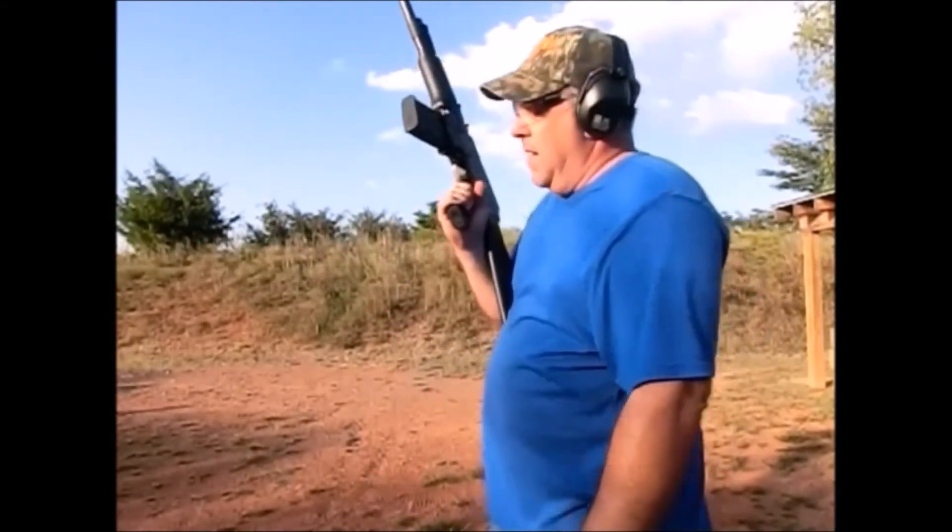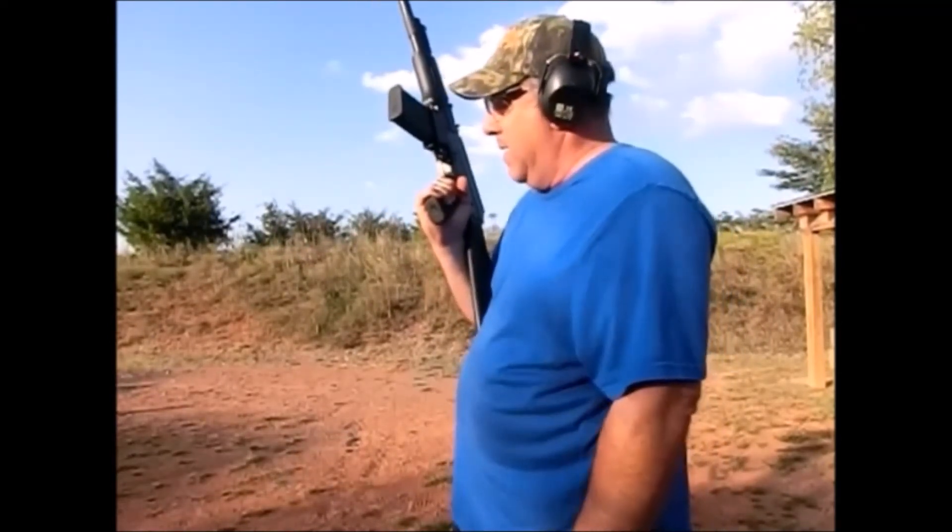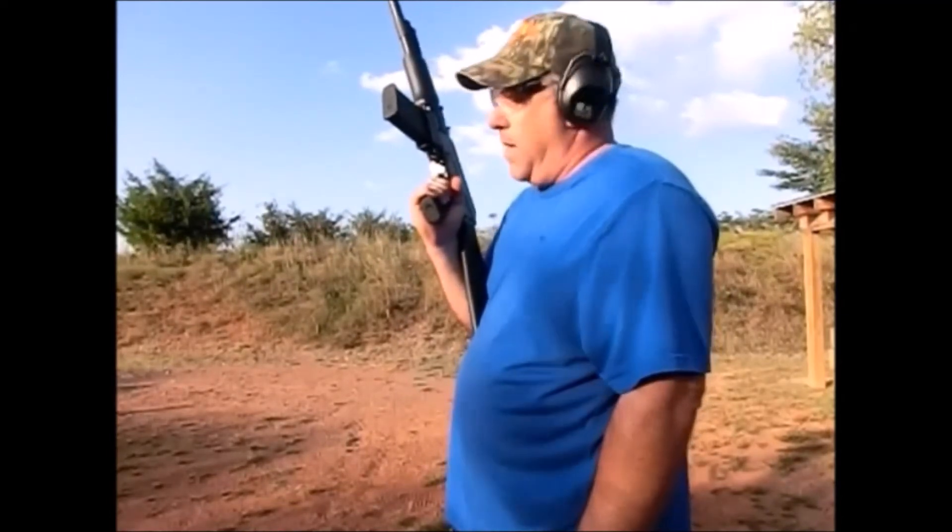Definitely a pretty good time shooting this thing, but as you can see they cycled just fine and blew out the heck out of that water bottle.